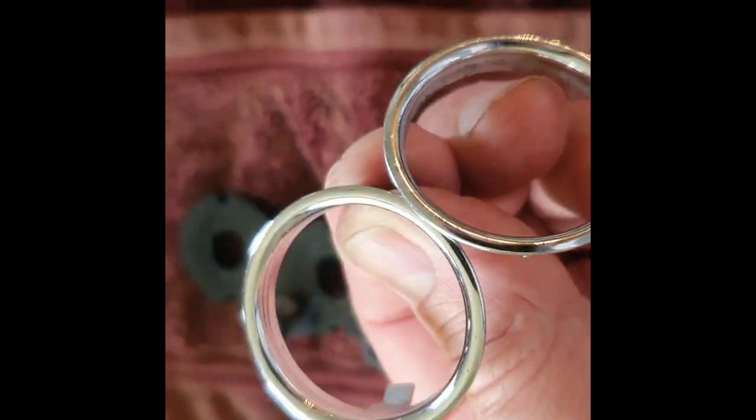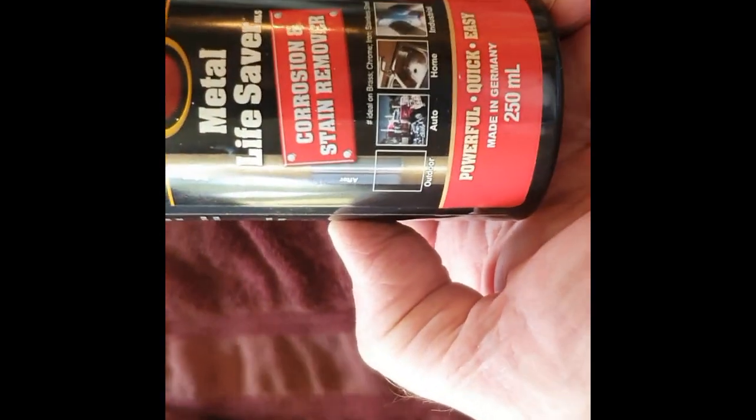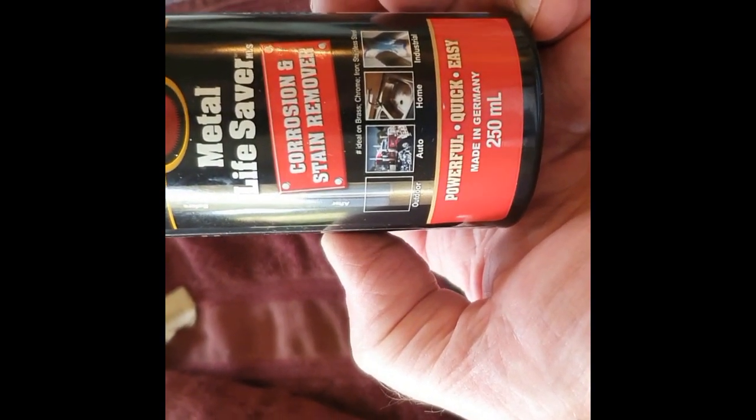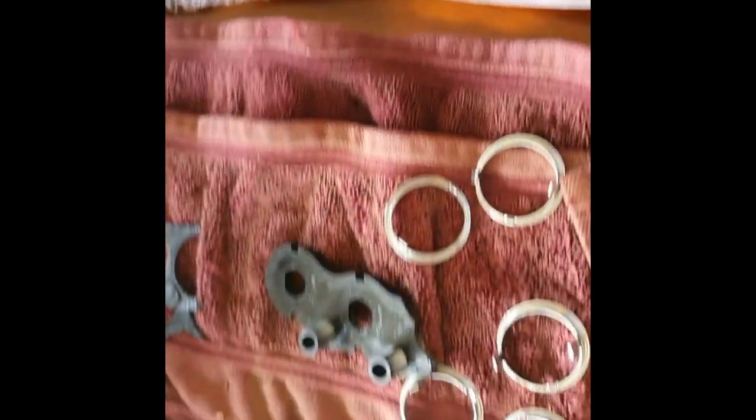I've cleaned up the lights and any bit of metal and chrome here. You can see I've polished them all up with my trusty metal saver — I don't know whether you've seen the previous video, but it's got hydrochloric acid in it, so it's great for getting stuff off chrome.